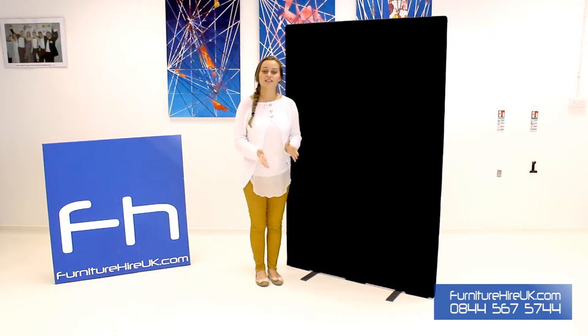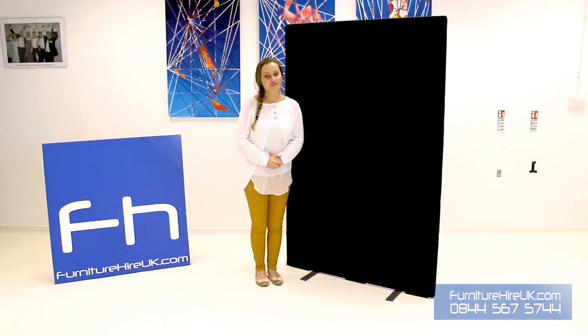We hire them for a variety of different offices, exhibitions and a multitude of events, and they're really easy to move to create the shape and designs that you need. Furniture Hire UK hire these from as little as £10 for the week, so if you have any comments, questions or queries please do give our team a call on 0844 567 5744. Thank you very much.